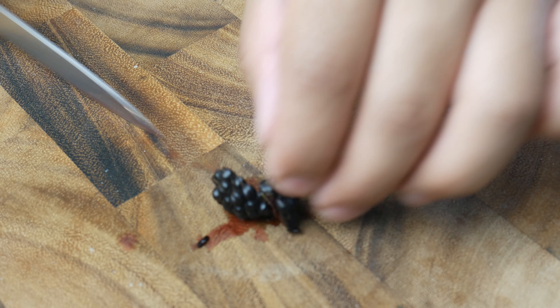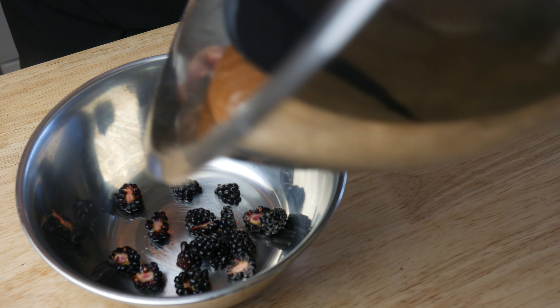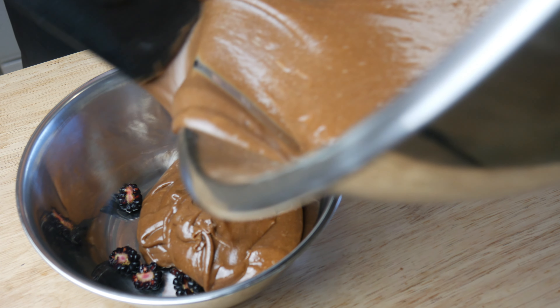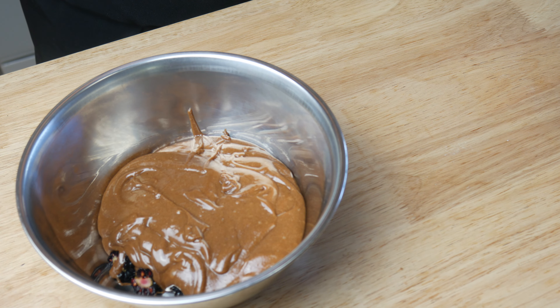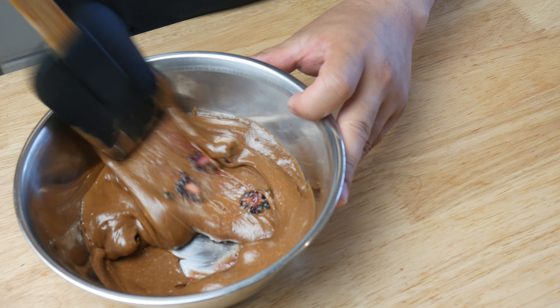Next, we're going to cut up a bunch of blackberries in half. This will be mixed in with our batter. We're going to throw in about a quarter of our chocolate batter with the blackberries. We're going to use this part as the base of our cake. We're going to give this a quick mix, and then start loading our pan.